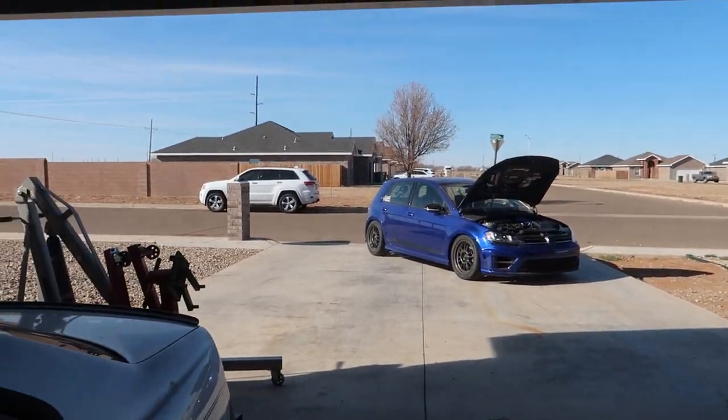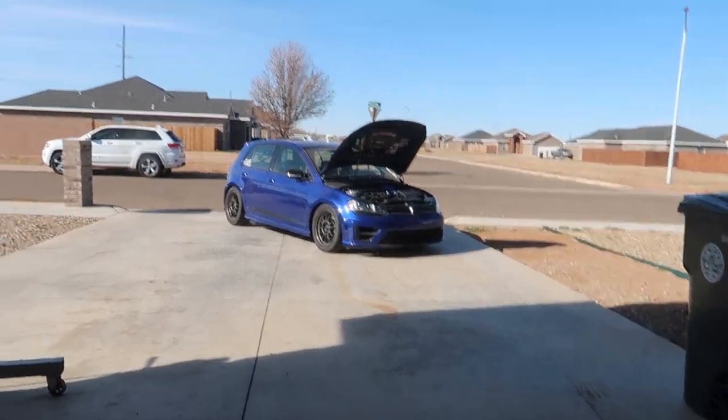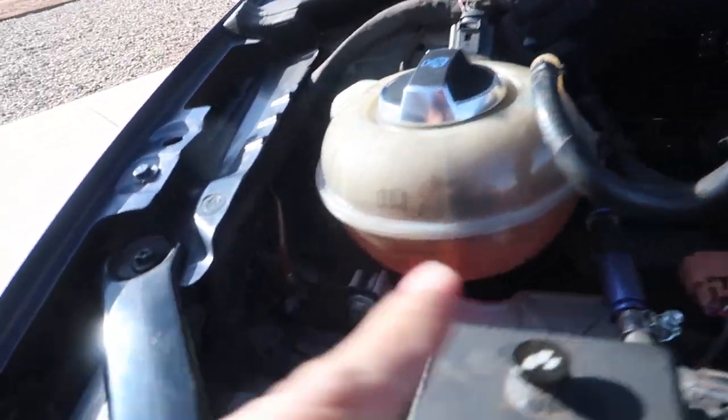Got it plugged in, so happy. Had four codes - one for AC, one for the ambient temp sensor (got a new one today), got the Vibrant O2 plug for the rear O2 sensor, and two cooling codes. Battery was dead so I pushed it out to the driveway, grabbed the Jeep and jumped it. Had to cap off the coolant for a second. Going to go for a little drive and get this coolant bled.